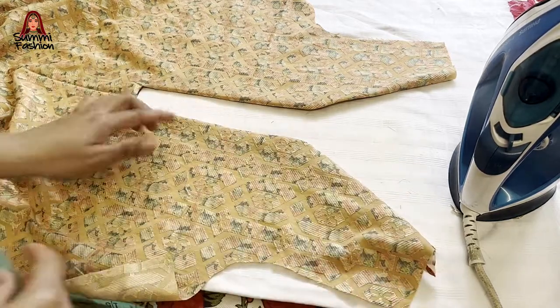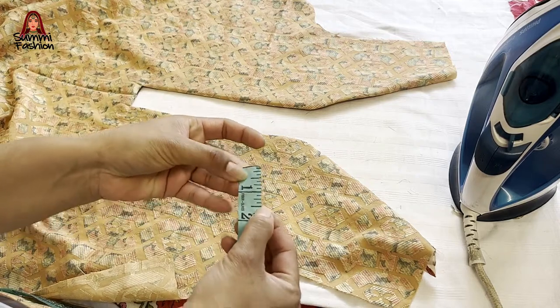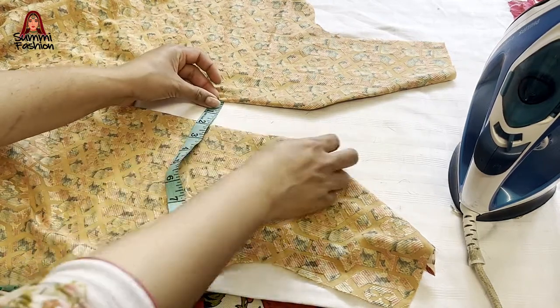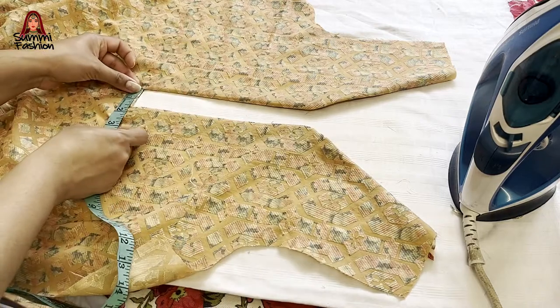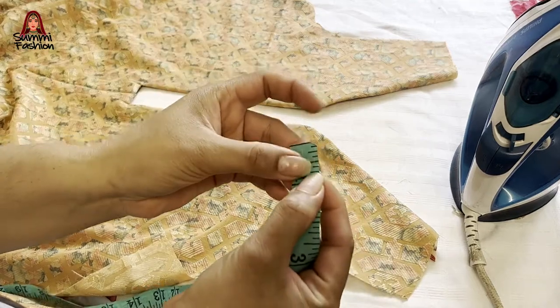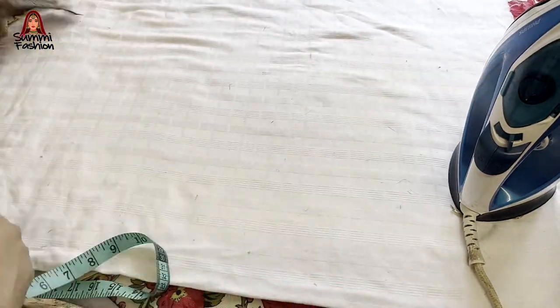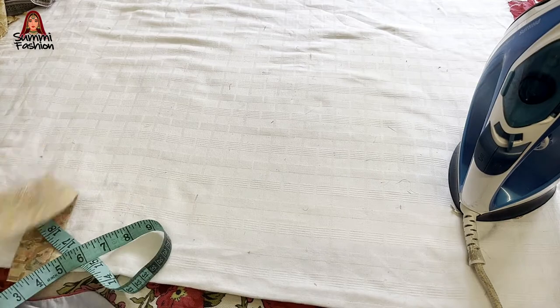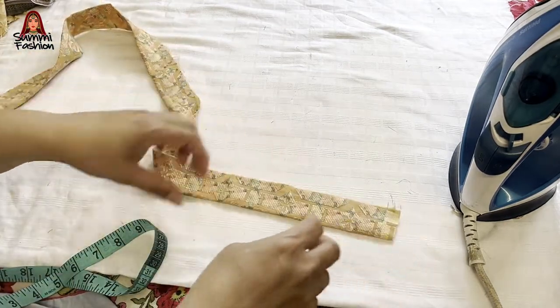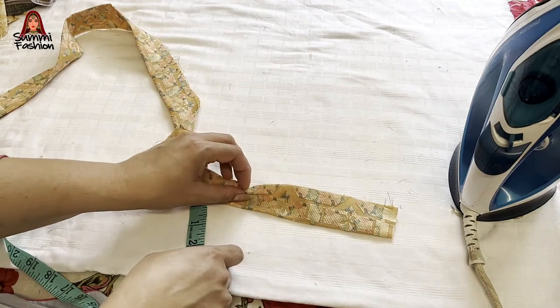This is the front center gap — we have kept it 2 times, about 1.5 inch, so it needs to be a 1.5 inch gap. We have to put it under the frill. I have put it in the frill using the same fabric, and I have doubled it for 3 inches — this is about 3 inches.